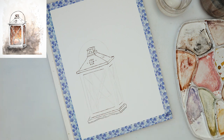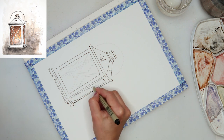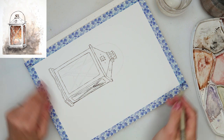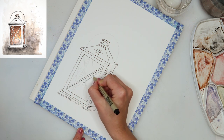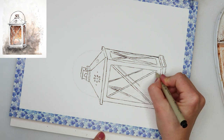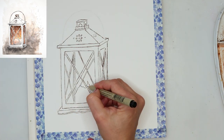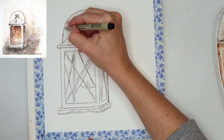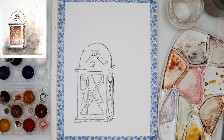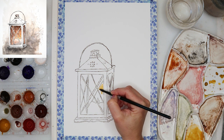You can use a marker, ink pen, or whatever pen you have. You can also use ink and a dip pen — any waterproof marker works. I'm going over my sketched lines, and I'm not really trying to make them straight or perfect. I'm making them a little bit quirky, which I think looks better.